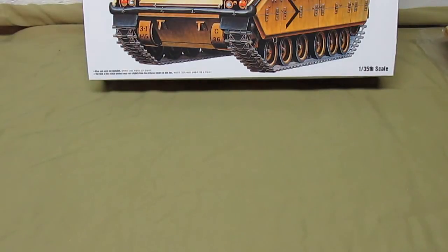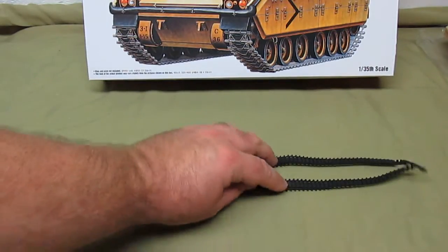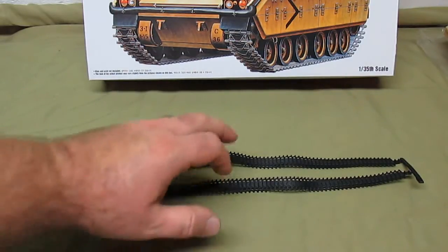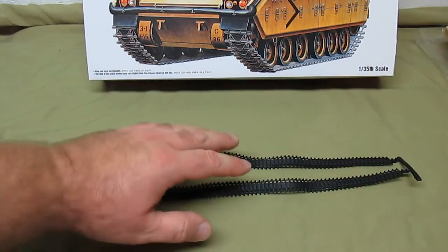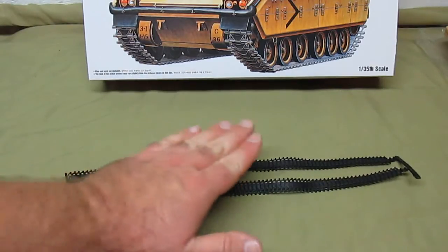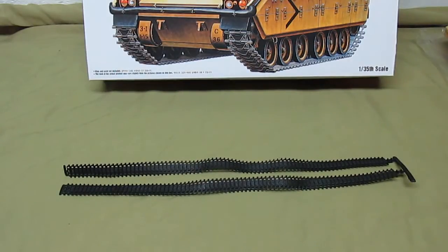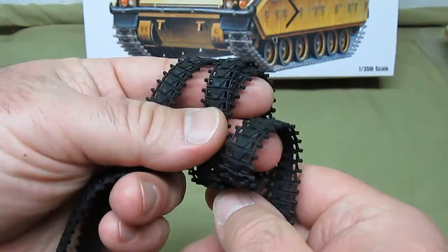These cool one-piece tracks — I like them a lot because they're super easy to weather and detail. The multi-piece styrene length-and-link tracks, I really hate those. These vinyl tracks will accept acrylic paints easily but won't take enamel paint — if you coat them first with acrylics you can weather with enamels on top, but if you try to do everything with enamels they'll never dry on vinyl. The tracks look great and are really flexible.